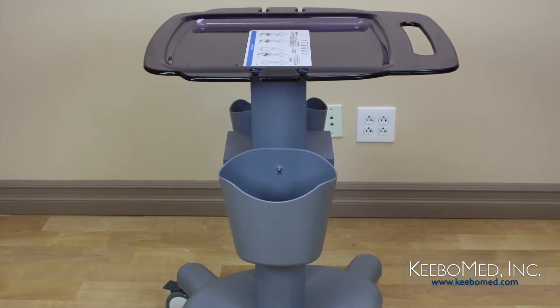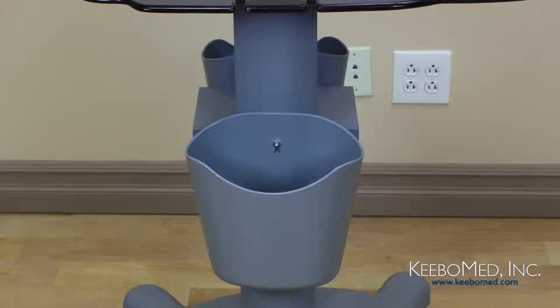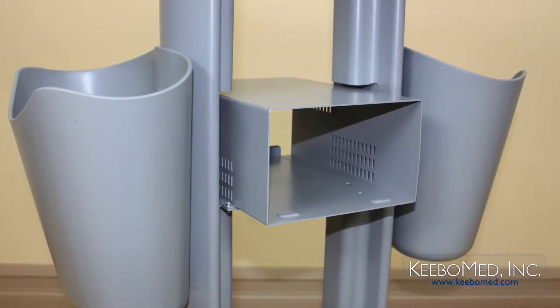On each side of the cart there are two deep storage containers that can also be removed if needed. The center features an enclosed storage shelf for a video printer.